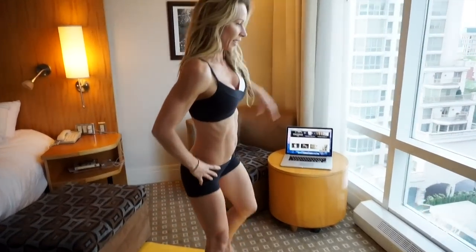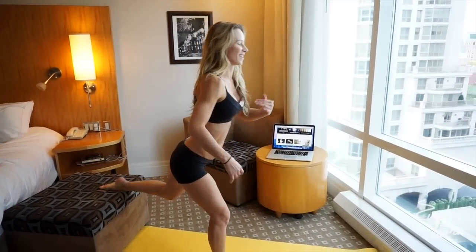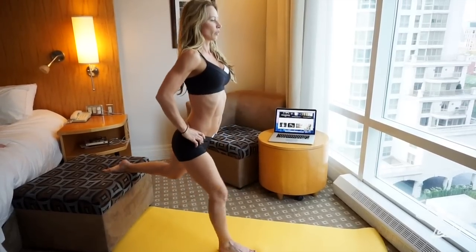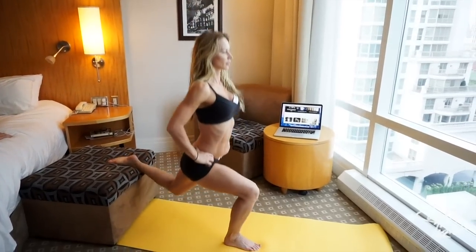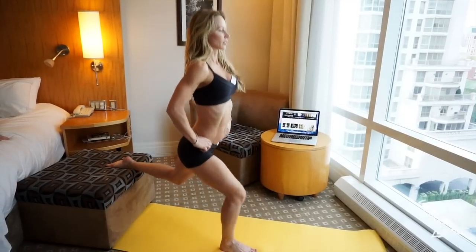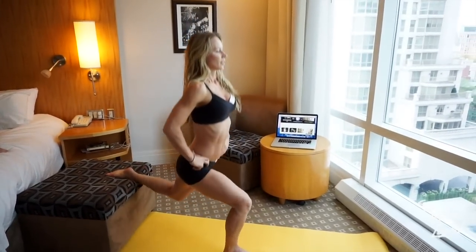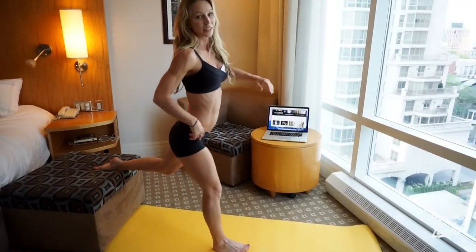Now switch legs. Continuing with elevated lunges on the other side — 20 reps to complete the set.